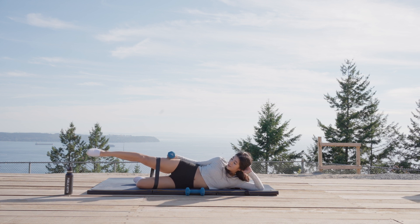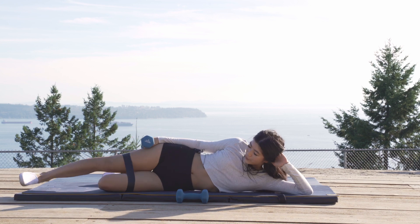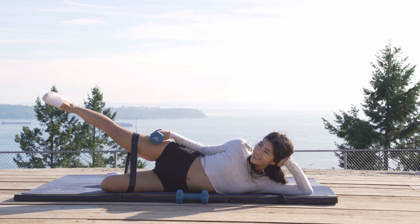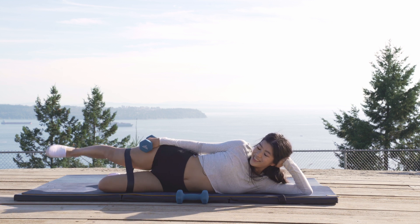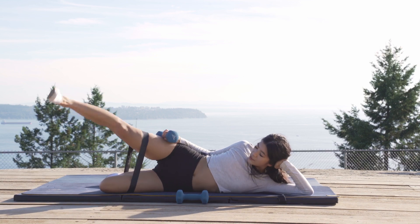You ready for those circles? In three, two, one — circle it forward, make it big. Forward and big. Can we go a little bigger? All the way in five, four, three, two, last one. Stay with it.